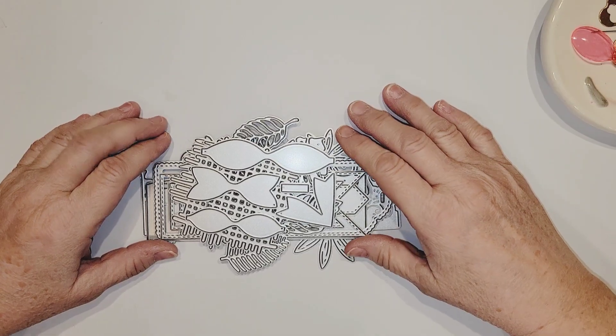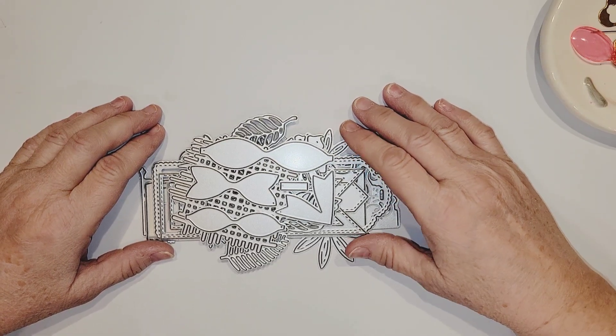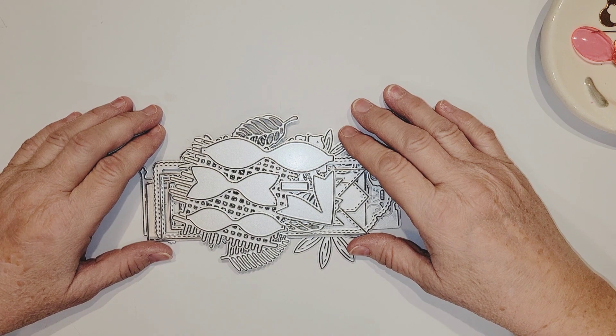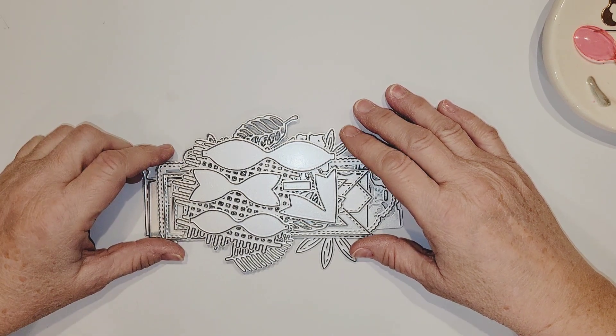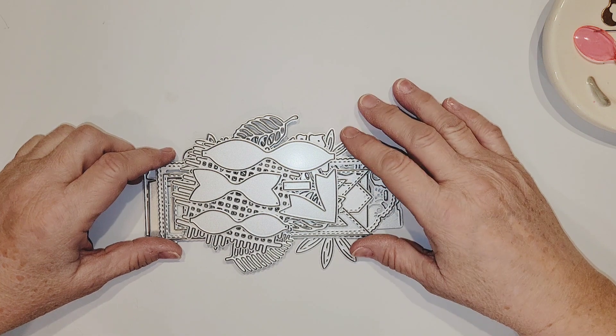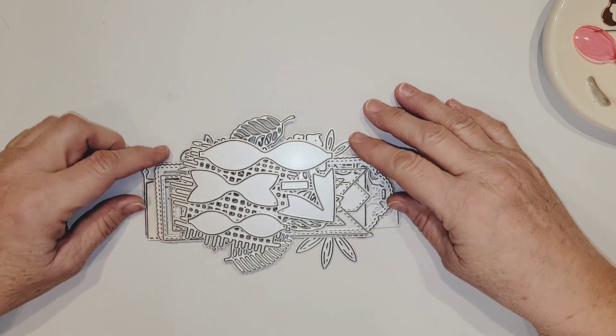Okay, Crafty Peeps, now that Kiki has introduced himself and he's now out of the way — hopefully he'll stay out of the way, but I can't promise anything. But you got to see my kitty in his cuteness. So with that, let's get started with this Timu haul.